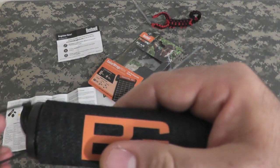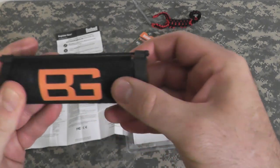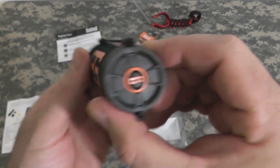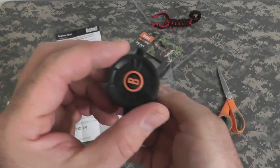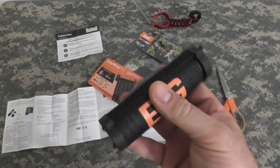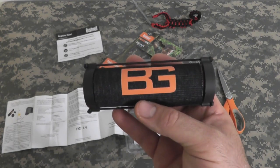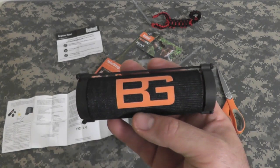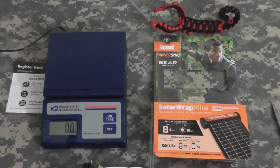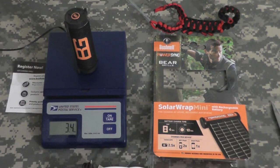Then we will see how long it takes to charge the phone, and we'll repeat the test in the sun — probably a part two video. Pretty cool covers, nice job Bushnell. We'll do a second video with a test charging in the sun and see how long that takes. This is very awesome. Let me take a quick weight on this and show you guys with the scale. 3.4 ounces.